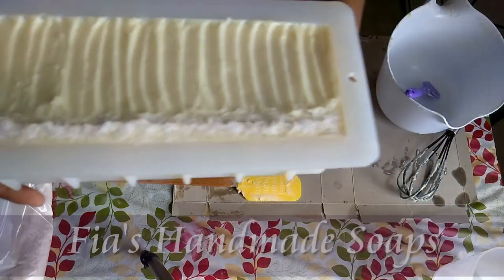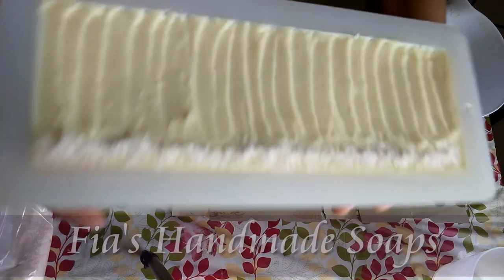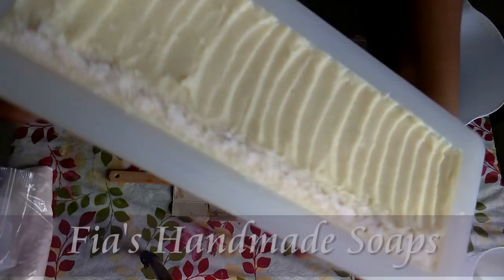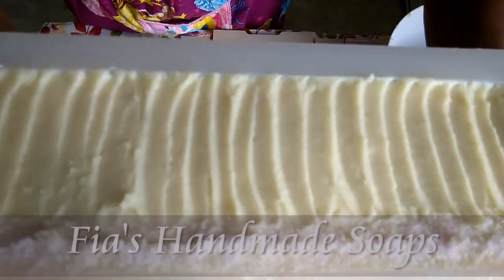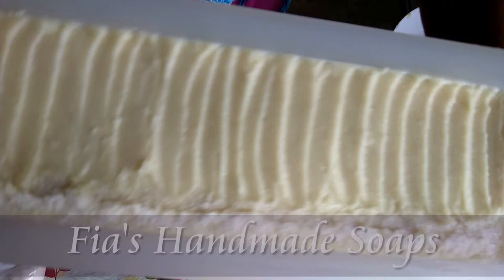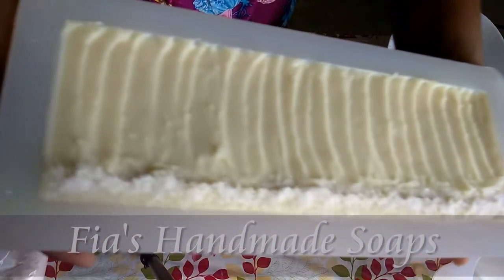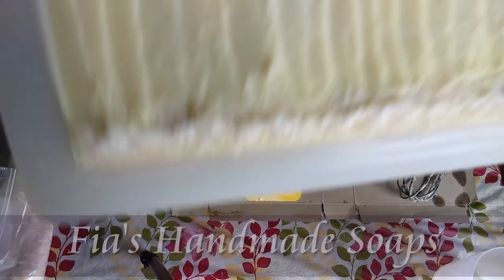Here it is. I know it's not too fancy or anything, and you probably can't see the texture of the ricing. It sort of makes it look a little cottage cheesy. But hopefully it's still a great bar of soap — great loaf of soap. I hope it still looks good. We'll see.